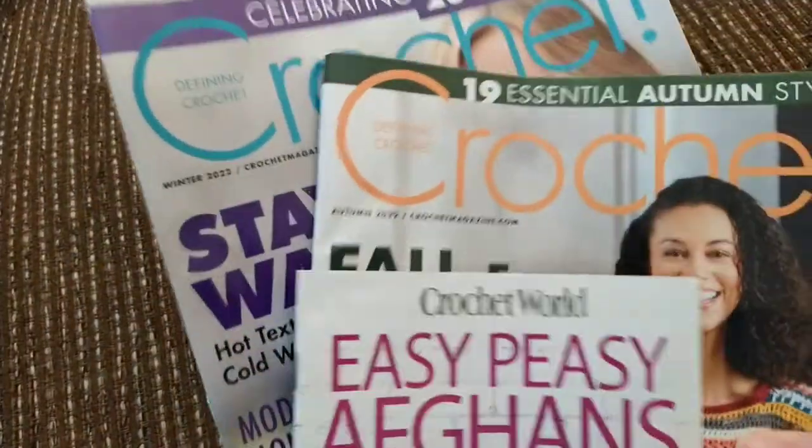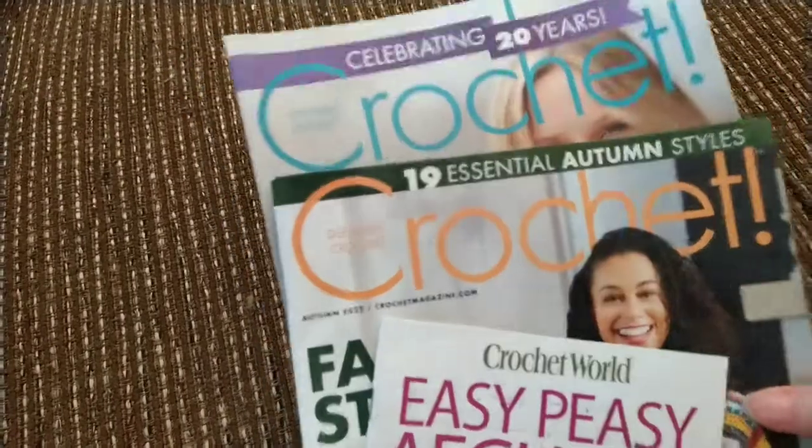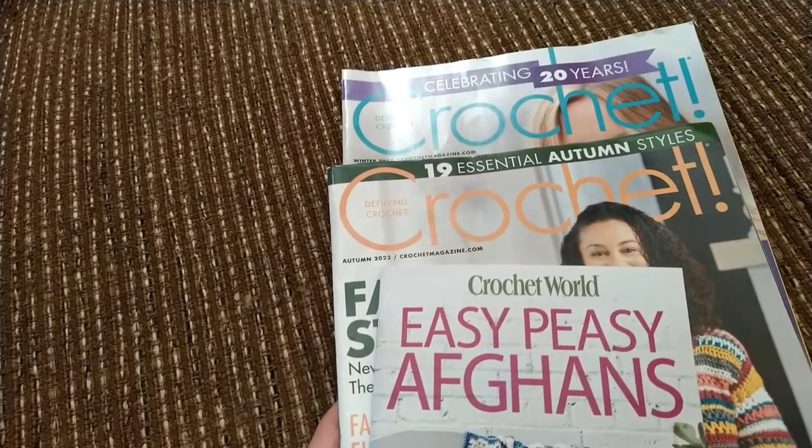Thank you guys for watching my video on my crochet magazines. I hope it helped you determine if you're interested in these magazines or not. Thank you for watching and I hope you have a great day.